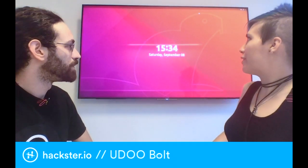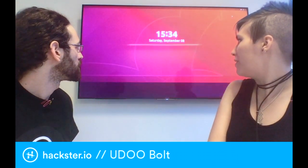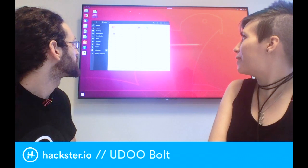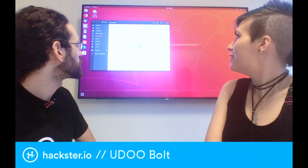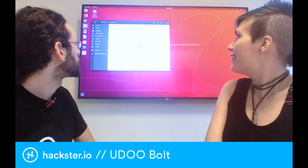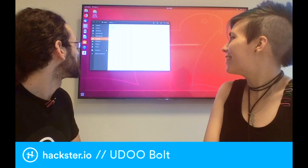So if I wiggle this mouse here — this is it running Ubuntu? Ubuntu, yeah. So now we are running live Ubuntu. What kind of cool stuff do you have on here? Any music?